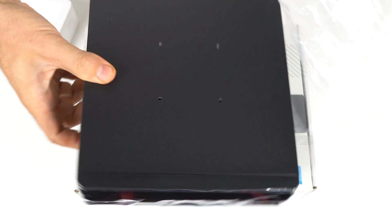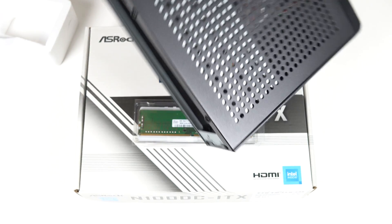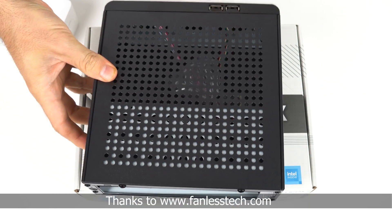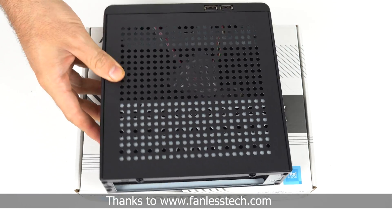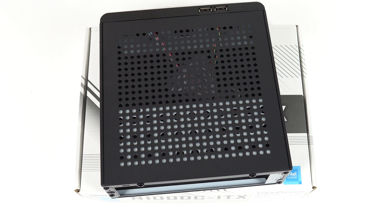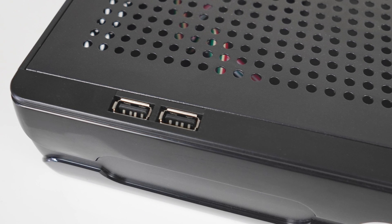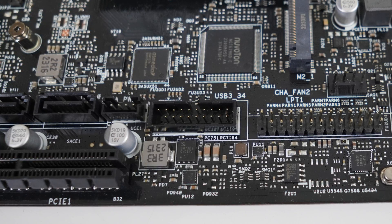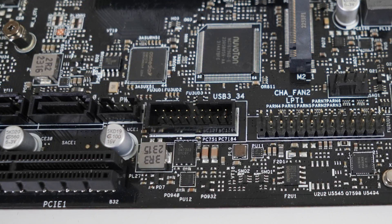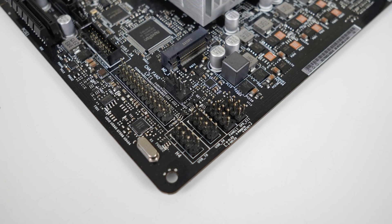An ITX case is optional but recommended. For the case, I picked this MZ03 ITX off eBay for under $25 USD — thanks to Fanless Tech for the suggestion. Apart from the front panel, it's made out of metal and has plenty of holes for airflow, and it supports a 2.5-inch storage drive on the rack. My only complaint is that the front USB ports are only USB 2, while the ASRock board supports a USB 3 front panel header, so I'm missing out on two front USB 3 ports. But at least there's a USB 2 front panel header on the board, so they do work.